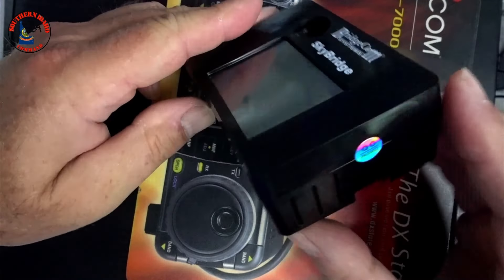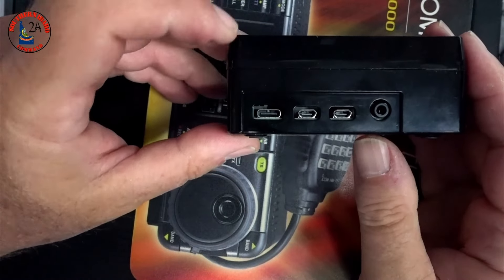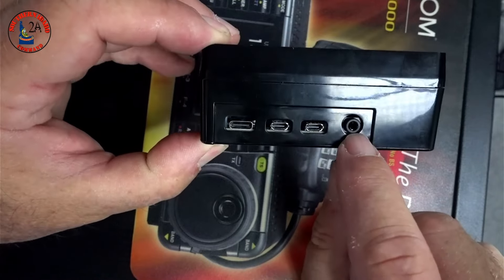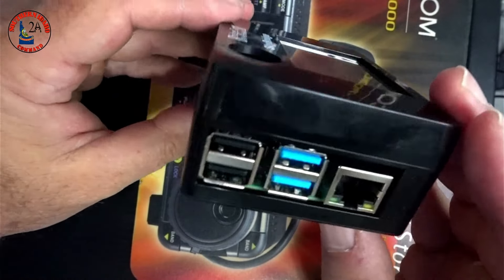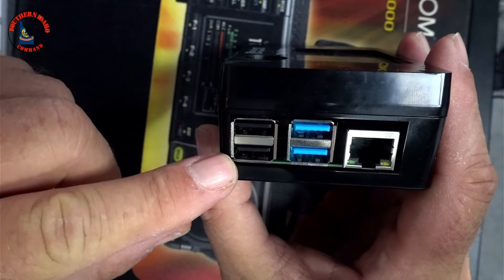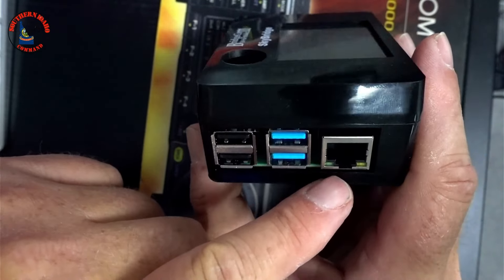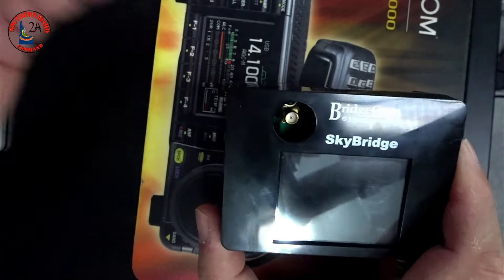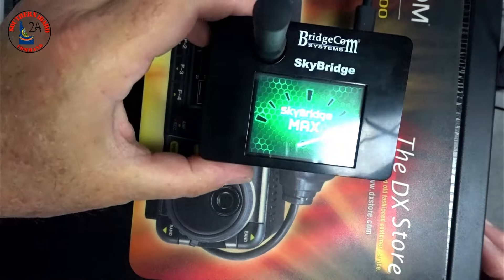Looking at this thing — standard Pi-Star configuration. On one side: USB-C, two HDMI output ports, and what I believe is an audio output port. Other side: standard USB-A connections and one ethernet connection. Over here on the top — look in there — it's an SMA connector. What goes in the SMA connector? An antenna. We're going to plug it in.